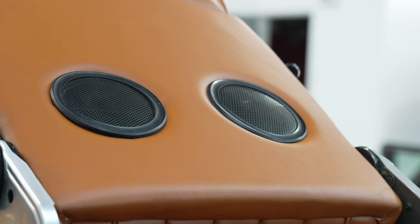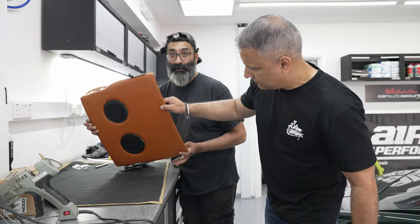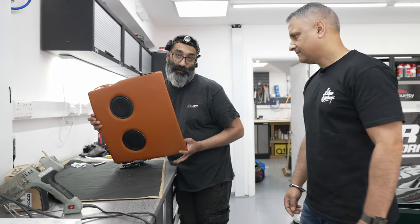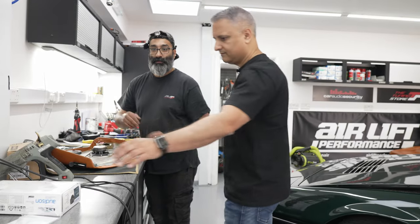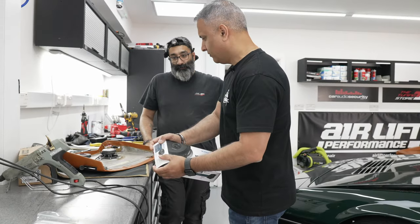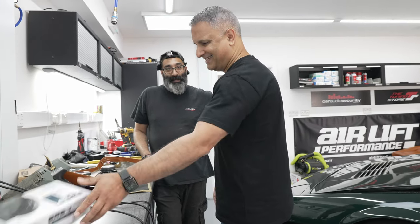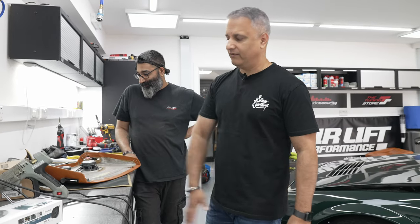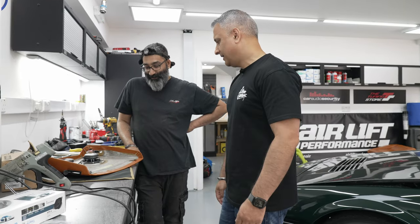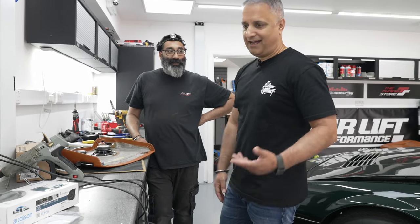Over at the table — this is the back of the seat. As you can see, it looks OE like the other one, but we've mounted two Audison speakers at the back there — APX4s. Merlin loves his Audison stuff, it's the Merlin package. He literally just comes here, drops the car off and says he'll have a Merlin package. And that typically means Audison speakers and Audison bass.